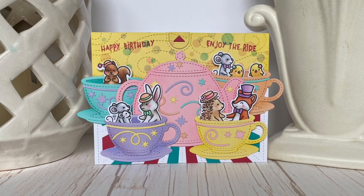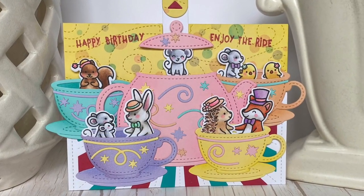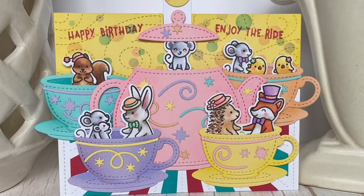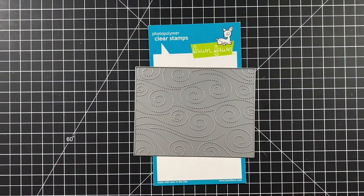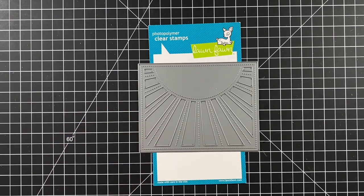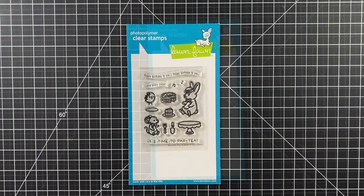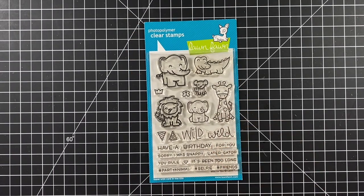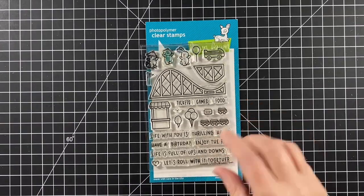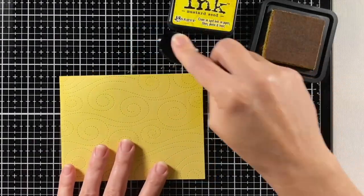Hi, welcome to another Lawn Fawn video. I'm Kara and today we're going for a wild ride with our tea party friends. We're using the Stitch Teapot and Cup, the Stitch Windy Backdrop, and the Sunrise Backdrop, Tea-rific Day and the Tea-rific Day add-on, Dandy Day and Wild For You — one image from both of those sets — Coaster Critters for the sentiment, and the Bubble Background Stencils.